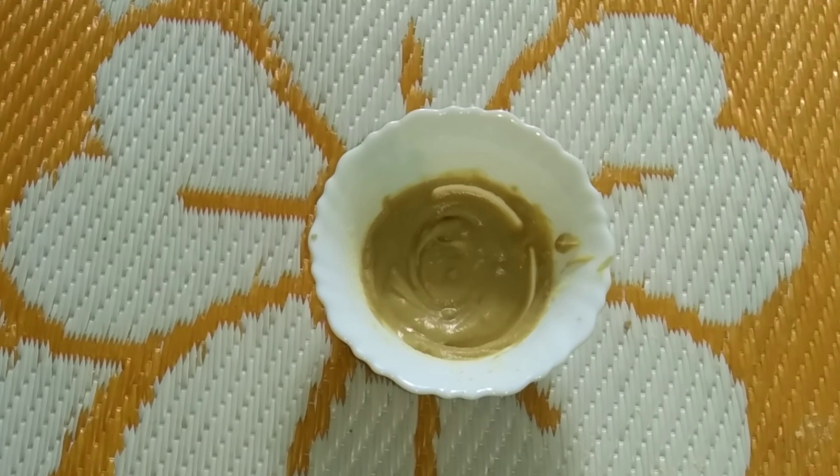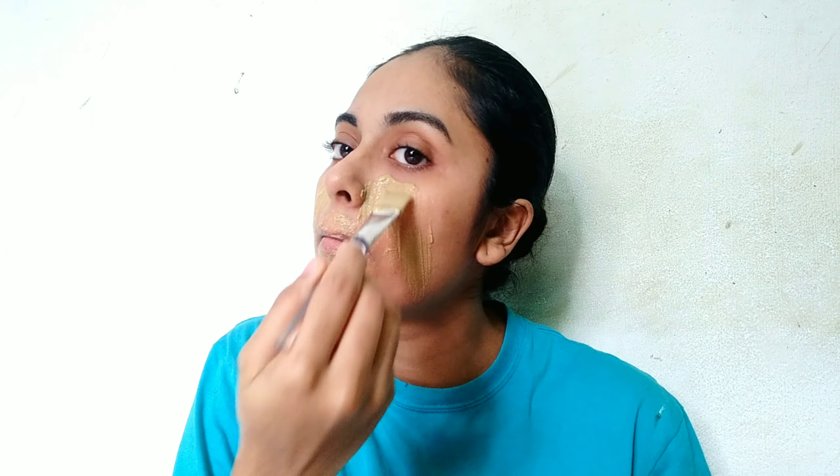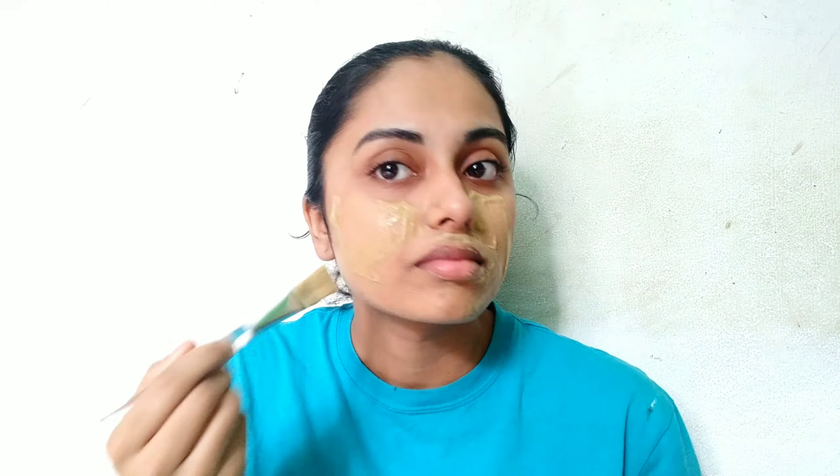Next, I will clean the face. I will help you to pack the face and apply it daily.